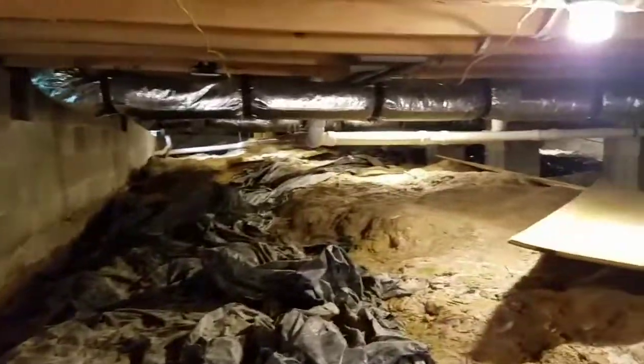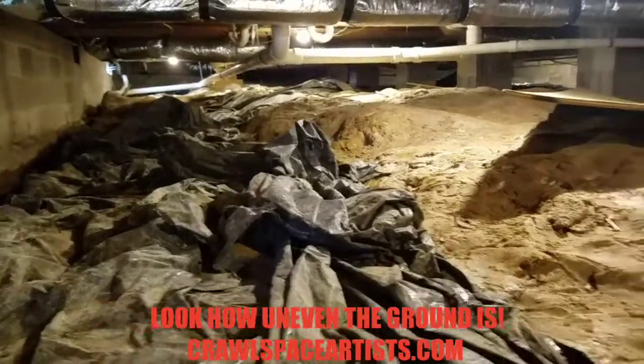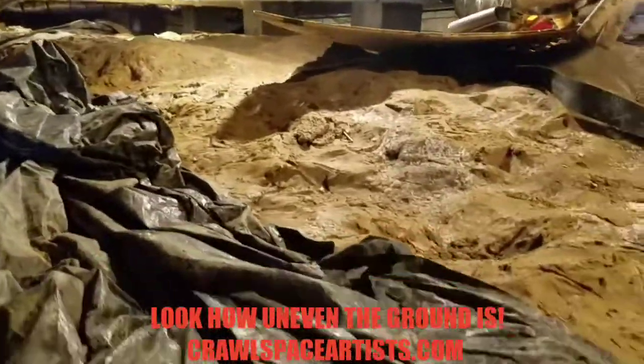We got a huge trench over here on the left, on the back side of the home. Look how uneven this ground is. I don't know if you guys can see all that or not.